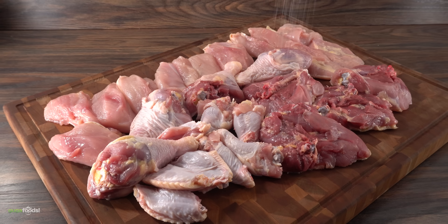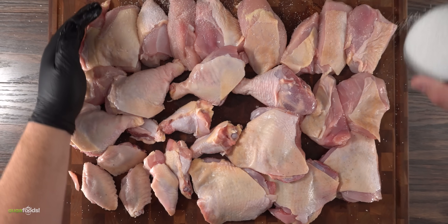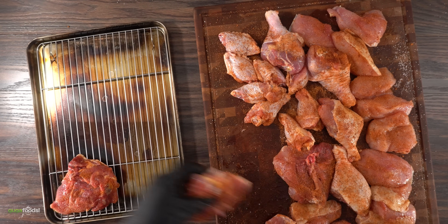The first thing to do was to get it seasoned. For that I first started with a good amount of salt, then I used Guga's rub. One of the most important things on making your chicken taste really good is to season it properly.